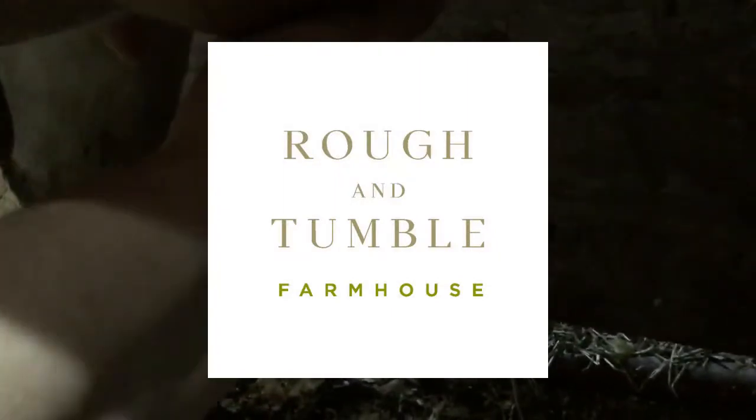Hi, I'm Kelsey from ruffandtumblefarmhouse.com and today Gary and I are going to show you how to milk a cow. My goal for this video is to have a start-to-finish guide on how you want to handle milk, your milking equipment, and then actually how to milk a cow. I have a couple other videos about milking equipment and tips and tricks, but this video should hopefully cover all of it.